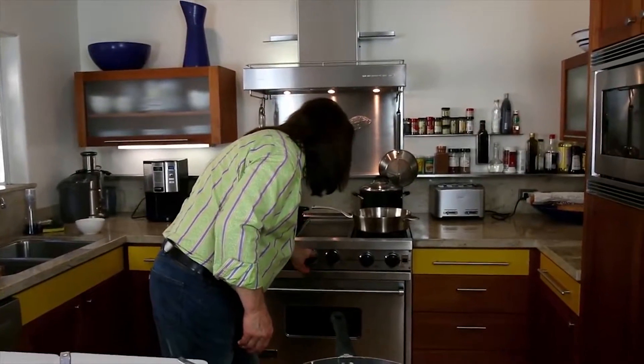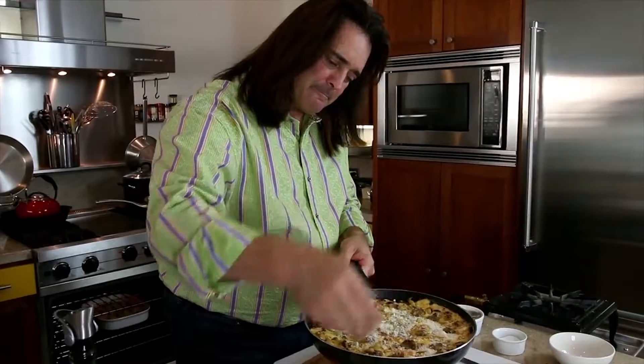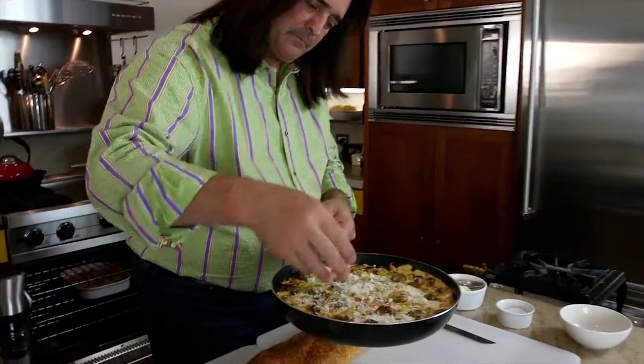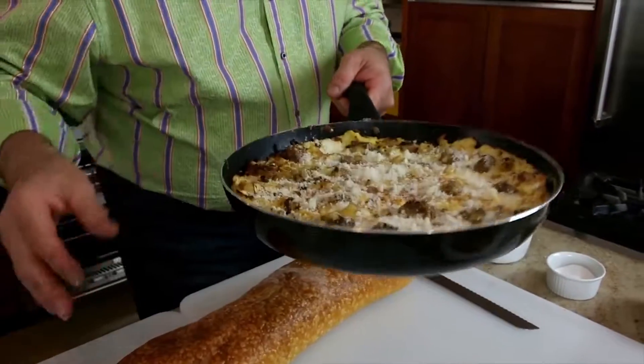So we're going to put this in the broiler. I got the broiler going. And I'm going to put this in the broiler for just a couple of minutes, just to cook the top. Okay, now it's been in the broiler for a few minutes. Now I'm going to take it out of the broiler and I'm going to sprinkle a little cheese back on top again, just like this. Put your edges over there like that. Back in the broiler.